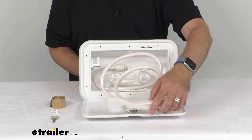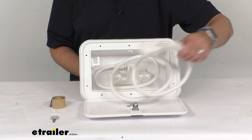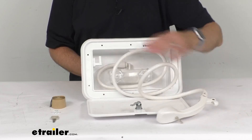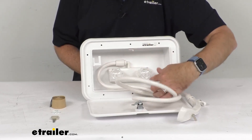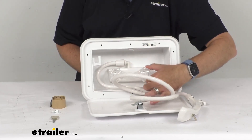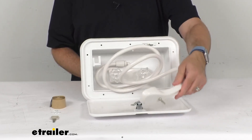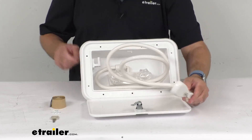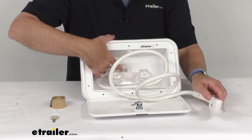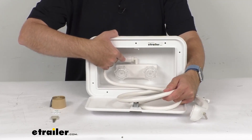The faucet is going to allow you to get the perfect mix of hot and cold for your shower outside of your RV. Now this hose is about 60 inches long, and the hose is flexible. This screws into a 90-degree fitting that comes off of the faucet, if you can see that right there.